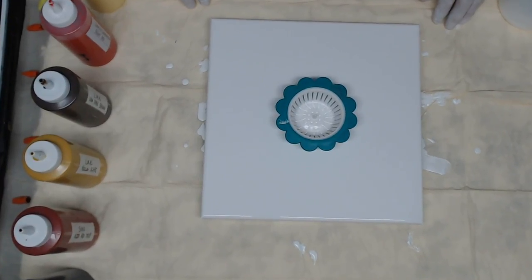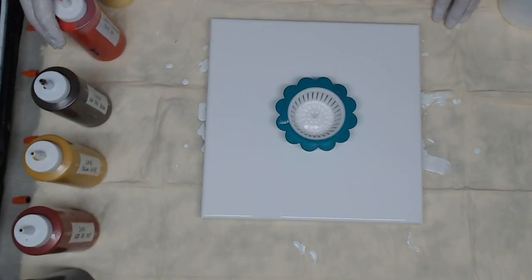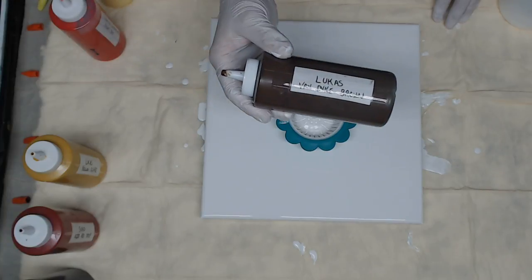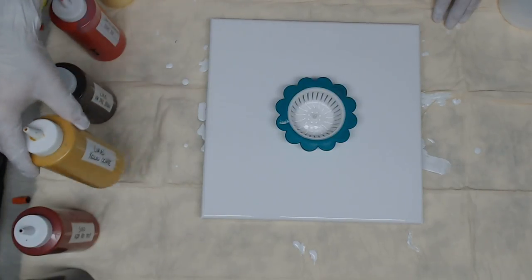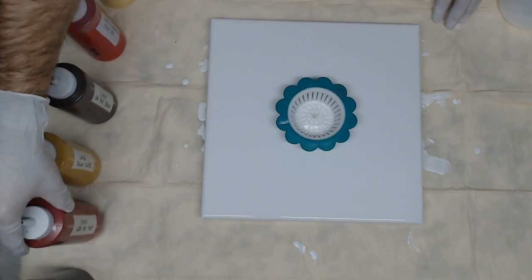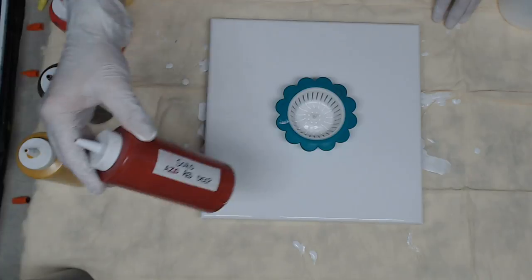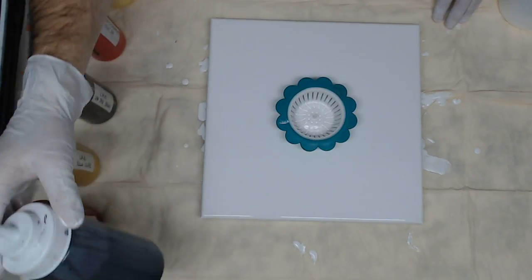The colors I'm going to use are Artist's Loft Naples yellow, Creative Inspirations bright red, Lucas Van Dyke brown, Lucas yellow ochre, Soho Azo deep red, and then just standard black.